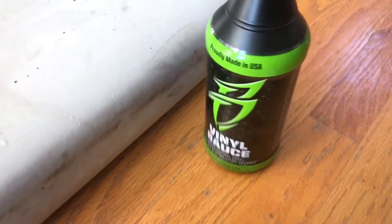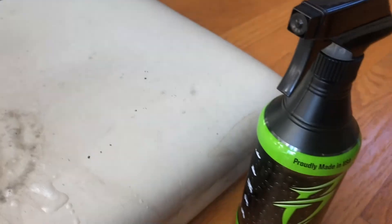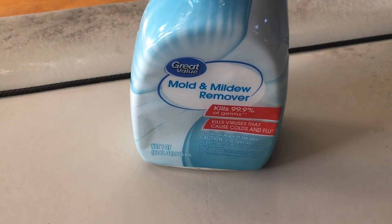Look at this. You saw me — I used the stuff made for it, with no luck. Then I went to the Walmart Great Value mold and mildew cleaner. Look at this — I'm pretty happy right now.